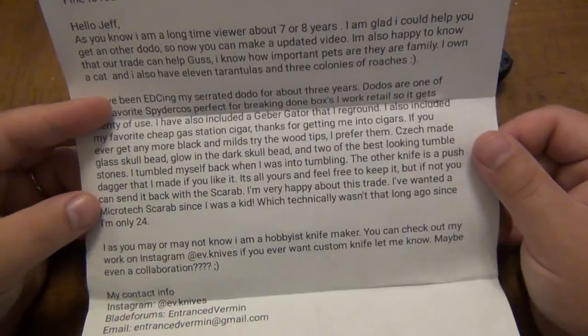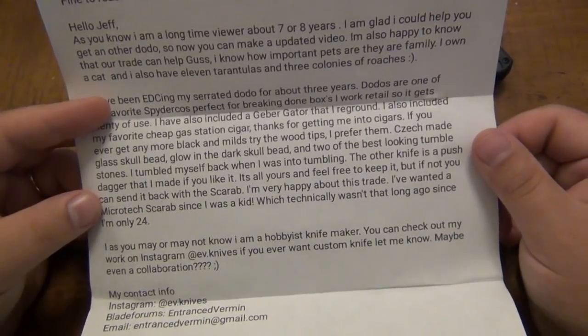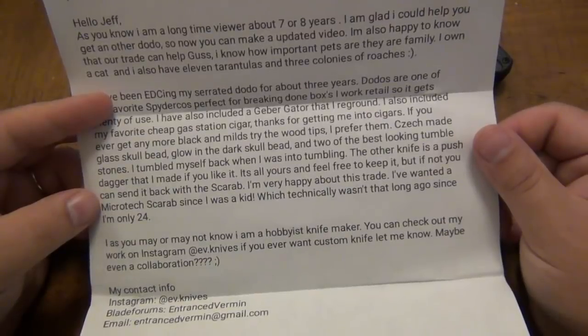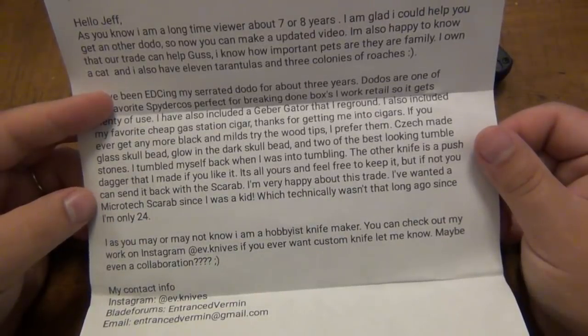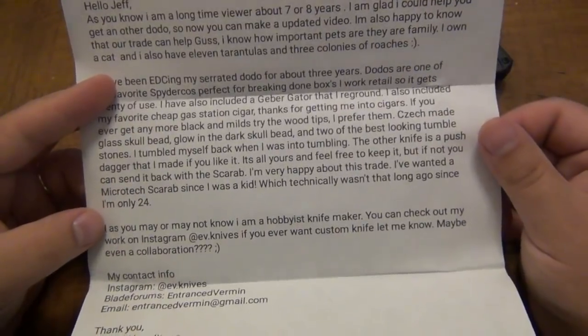'The other knife is a push dagger that I made. If you like it, it's all yours — feel free to keep it, but if not, you can send it back with the Scarab. I'm very happy about this trade. I've wanted a Microtech Skabber since I was a kid, which technically wasn't that long ago since I'm only 24.'